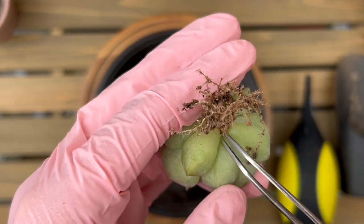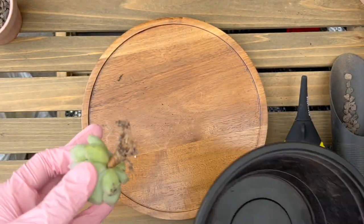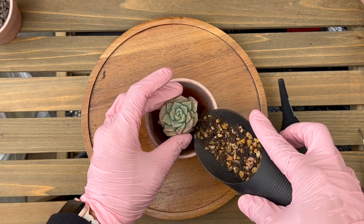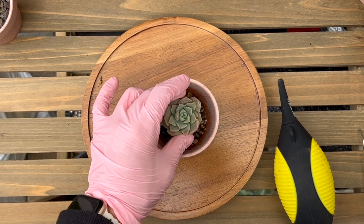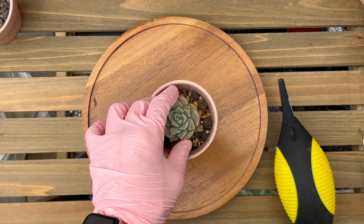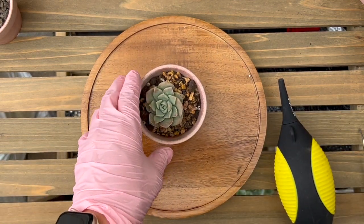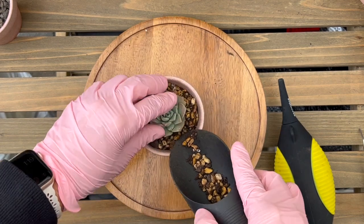It looks like a remnant of a leaf that got pulled off, but I'm just going to leave it there. I purchased more lava rocks because I ran out — I do like these lava rocks, so I'm going to stick with them. That might be my go-to now for drainage and top dressing. This new soil mix I purchased has these weird rocks mixed in. It was the batch I bought online when I got sick and was too lazy to go out and purchase more soil.